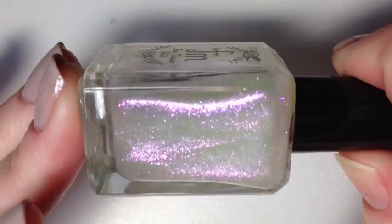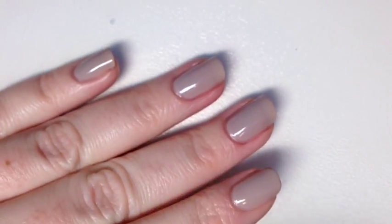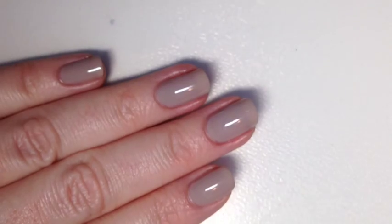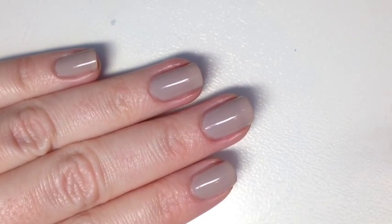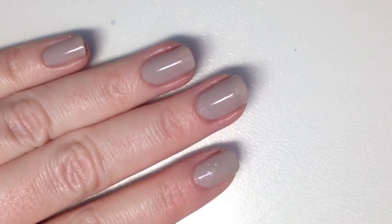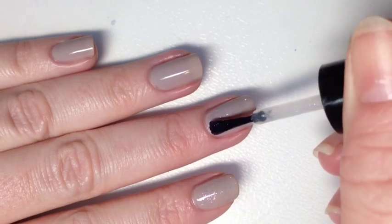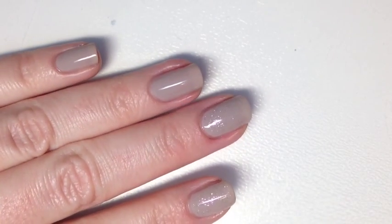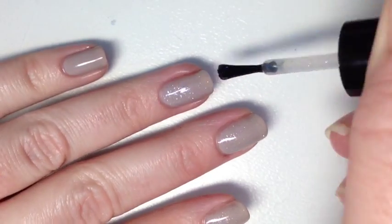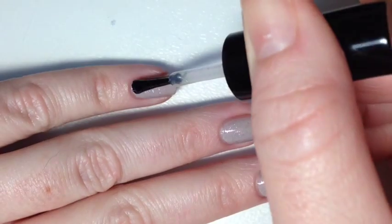Now we're going to look at the third polish in the trio — a flaky topper called Eternal Flame. It is packed full of flakies that shift from violet to green. A lot of people choose dark bases for flakies, but I really wanted to showcase that violet-to-green transition so I chose a taupe base. One of the first things I noticed was how easy this flaky topper applied — it wasn't too thick, didn't pool anywhere, didn't drag to the tip, and applies so evenly with very well-dispersed flakies.